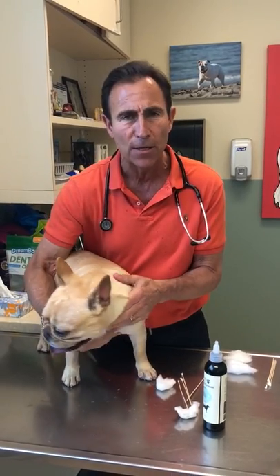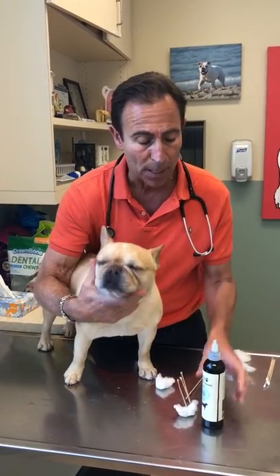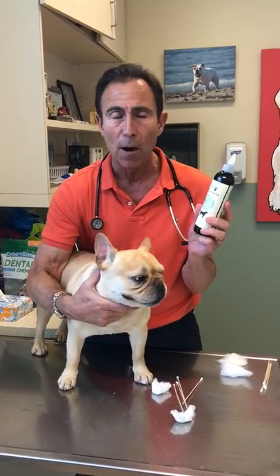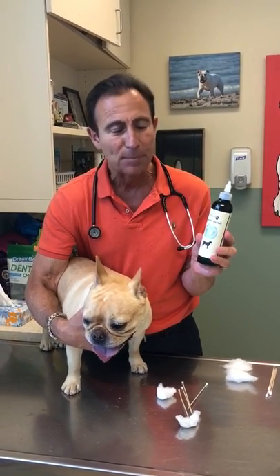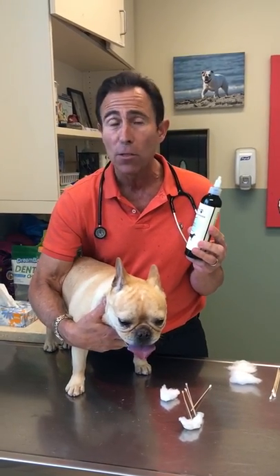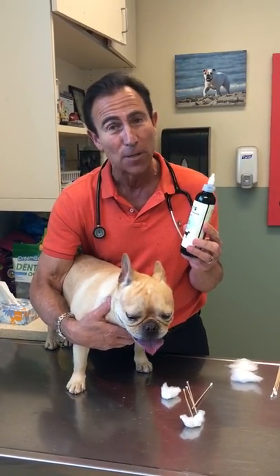Very easy to do. If you have any questions, ask a veterinarian or talk to your groomer. The Aquafu Premium Dr. Jeff Werber Ear Cleaner is fantastic, very safe, smells great, and as you can see your dogs don't mind.